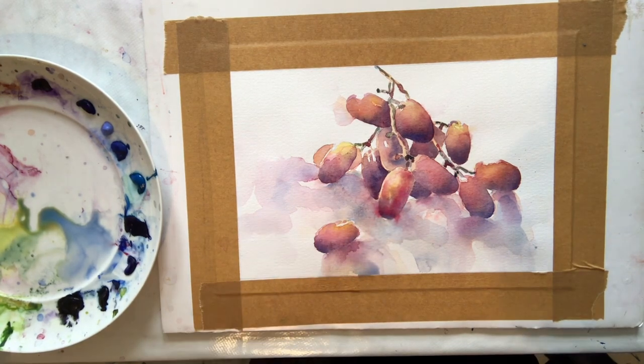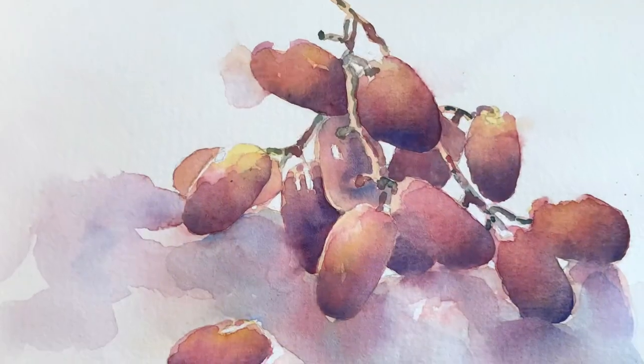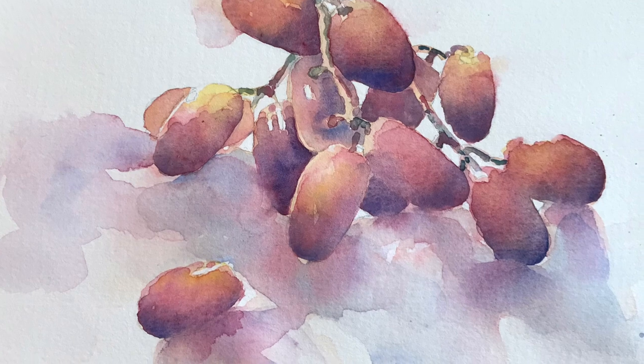And I think that's about it. Here is my finished painting representing a little bunch of grapes — I do hope you've enjoyed watching.